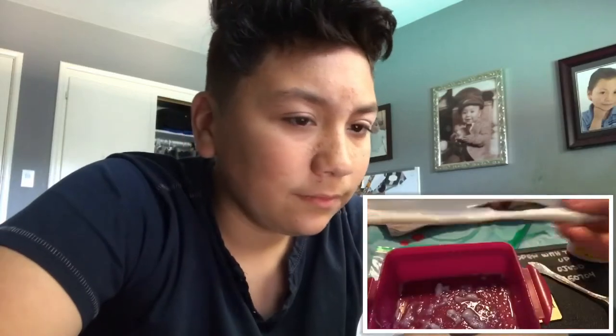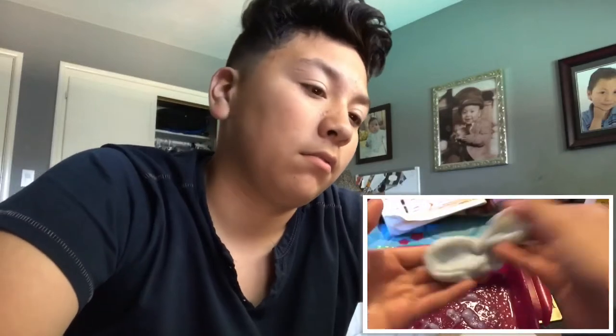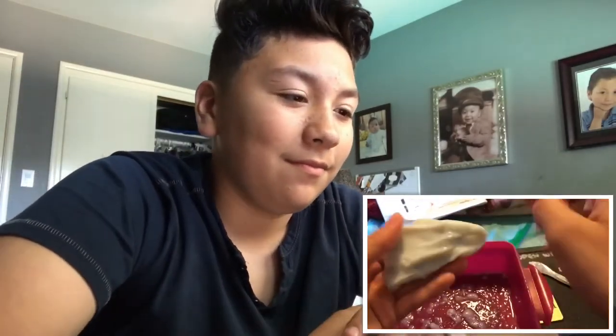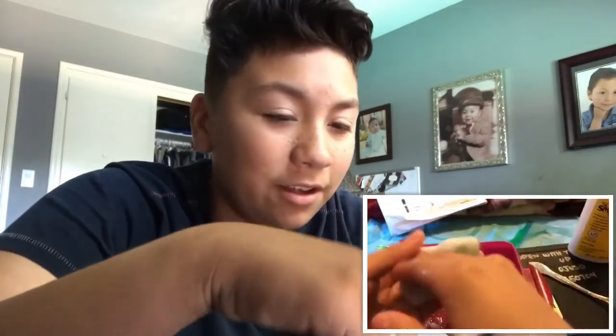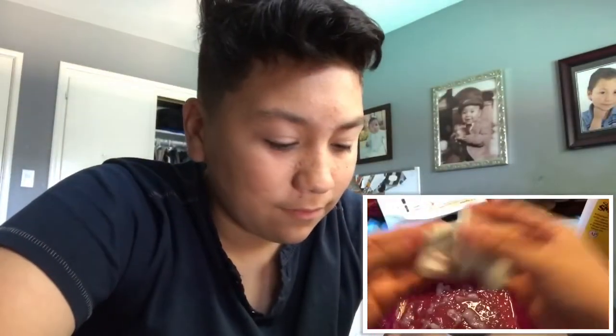Whoa, that's like some slimy stuff right there! As you can see here, I am starting to get the consistency that I wanted. I'm just stretching it out and kneading it more together. By the way, I edited through like 4 minutes of me doing this - 4 minutes! So if my videos take a while, especially if you use a bigger batch, you know.